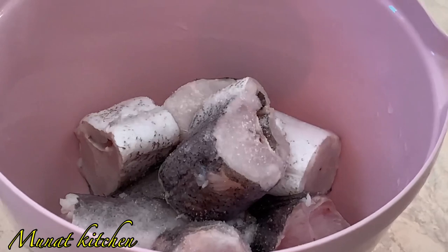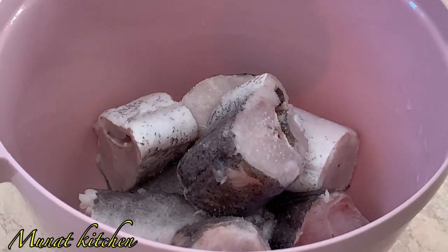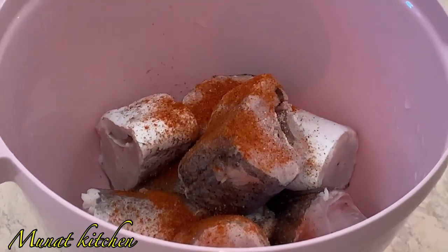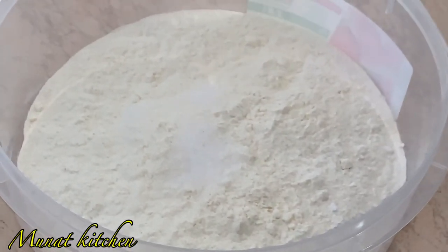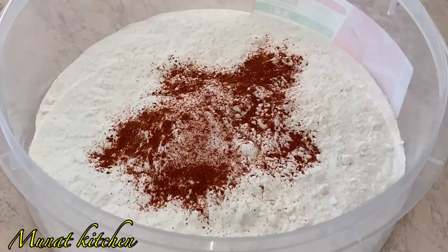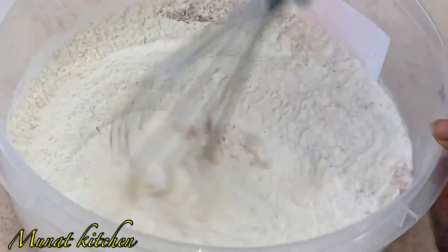I'll not be using too many spices to marinate my fish. I just added salt, which is constant, and I'll be adding paprika, then mixing and combining it for marination — but you can use your favorite seasonings. I also have my flour, which I'll be adding salt and paprika into, then stirring to combine them all together.